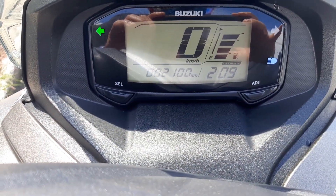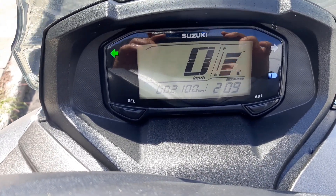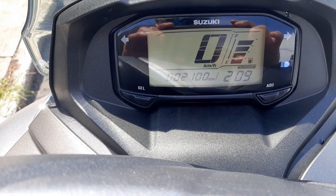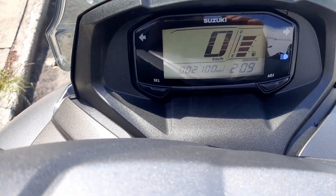Aquí como pueden ver, tenemos 2100 kilómetros, tenemos la gasolina. Es un tablero totalmente LED, se ilumina muy bien de día, de noche excelente. Tiene su reloj, cuenta kilómetros y trip.